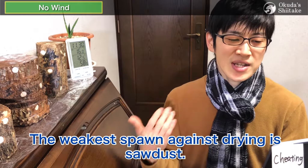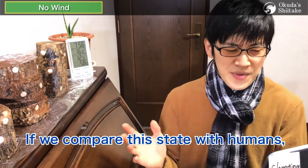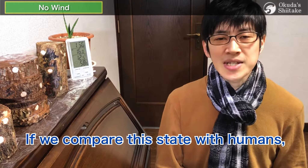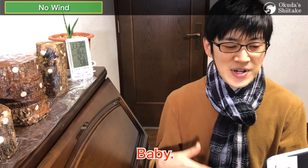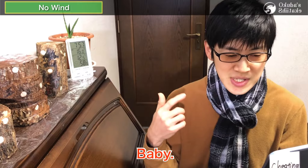If you fail at the first incubation, the process ends there. Especially those who are aiming for splendid or beautiful shiitake mushrooms inoculate with sawdust spawn, which produces high-quality mushrooms. Unfortunately, the weakest spawn against drying is sawdust. Since the surface area is much larger than dowel and thimble spawn, it dries quickly if left alone. If you compare this state with humans, it is like a baby — everyone takes care of babies, right? It is the same with a freshly inoculated log as with a newborn baby.